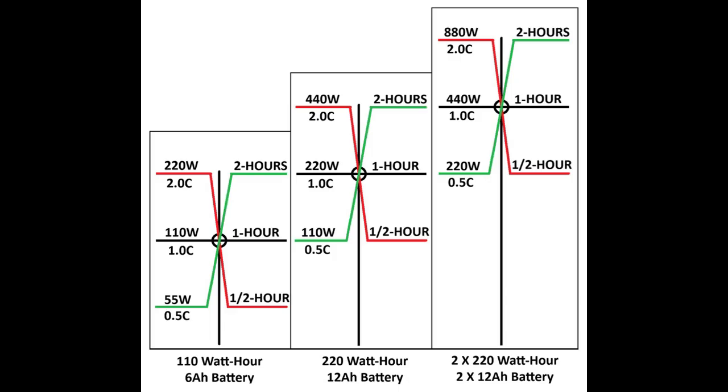Here's a last example using two 220 watt-hour batteries, giving us 440 watt-hours for one hour. If the device draws two times the capacity, it would be drawing 880 watts, but only a half an hour runtime. A device that draws only 240 watts would deliver two hours.